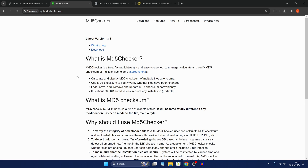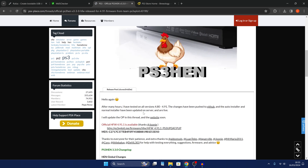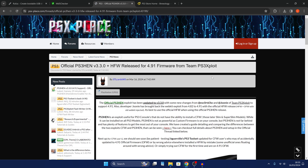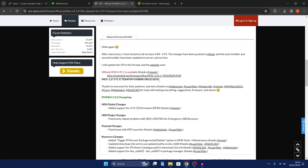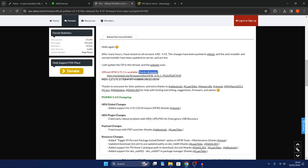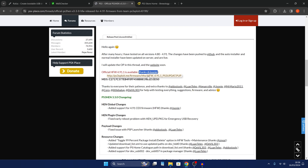All the download links will be down in the video description. Click the button here to download it to your computer. From there we're also going to need to download the hybrid firmware from PSX Place from this post, which will also be linked down in the description. You can see that the hybrid firmware from Juni has been linked below.